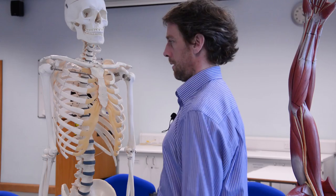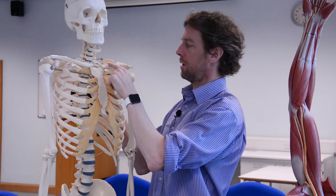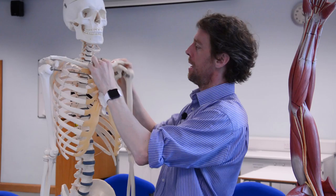All the movements - protraction and retraction, elevation and depression - are all occurring at this sternoclavicular joint here. That's why it's a synovial joint: it's got a synovial capsule, it's lined by synovial membrane, the synovial capsule is filled with synovial fluid. It's a proper synovial joint, so it's easy for movement to occur here.